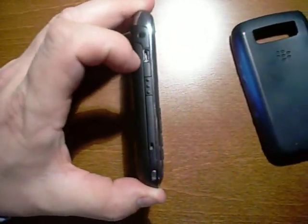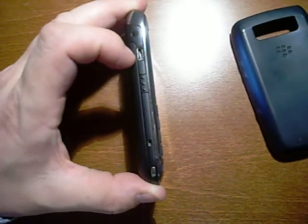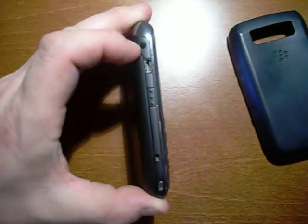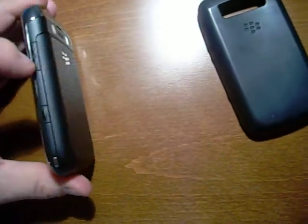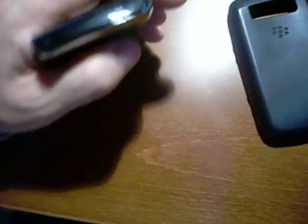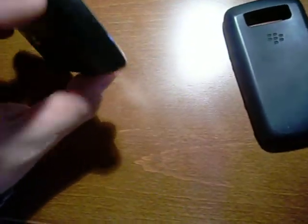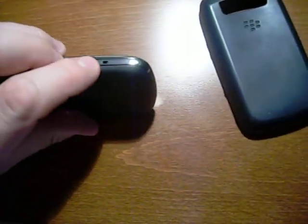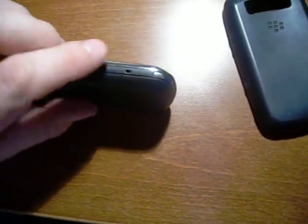It uses micro USB for charging and syncing. There's a headphone jack. That there is your left convenience button, and this is your right convenience button. These are your volume rockers. At the very top, there is a mute button as well as a lock screen button. At the bottom is your microphone, and on each side is a speaker — there should be another speaker on the other side, but that is one of your speakers there.